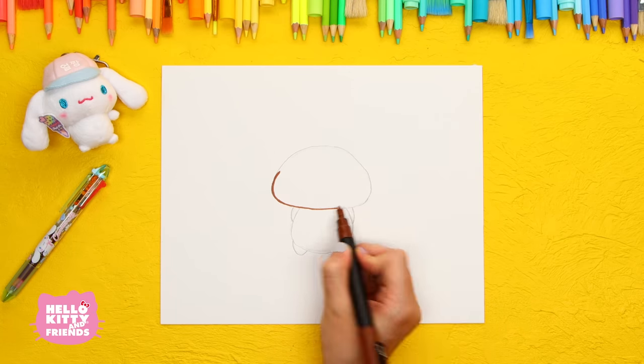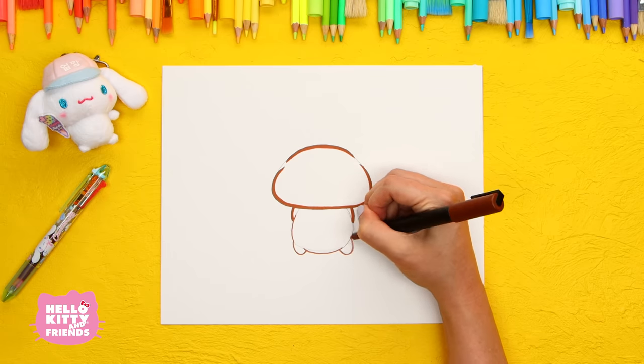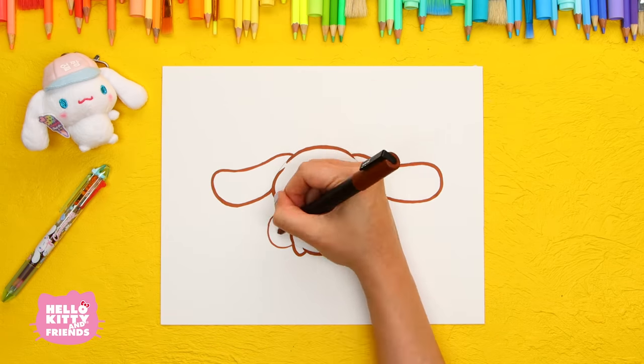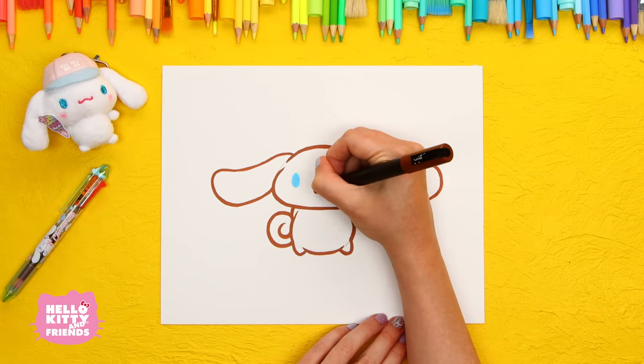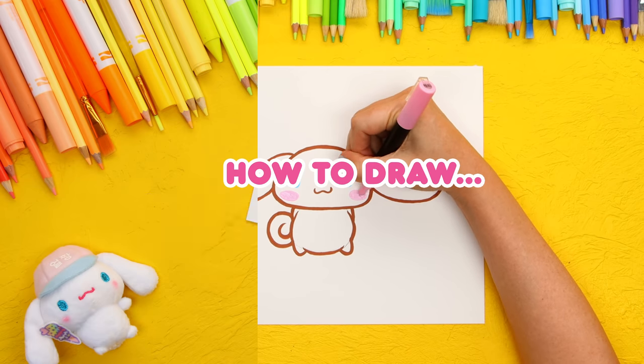Hello friends! Welcome back! Today we're going to teach you how to draw Hello Kitty's adorable friend, Cinnamoroll. He's our friend of the month, and we're honoring his birthday month by showing you a simple and easy way to draw him. Let's grab our materials and get started on the fun!